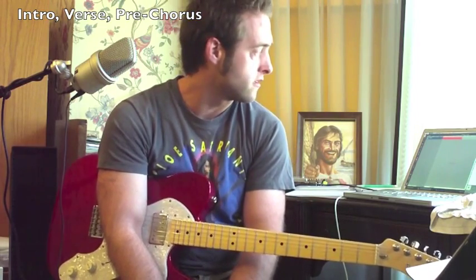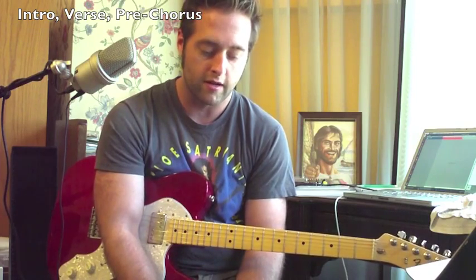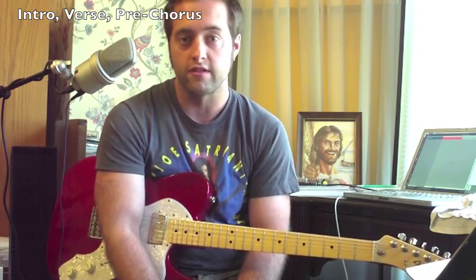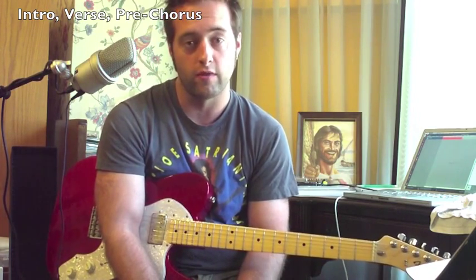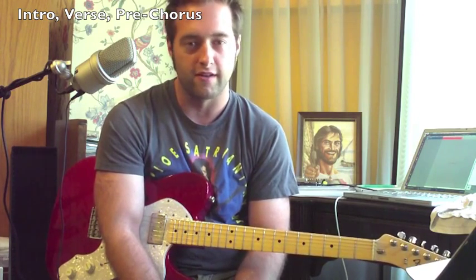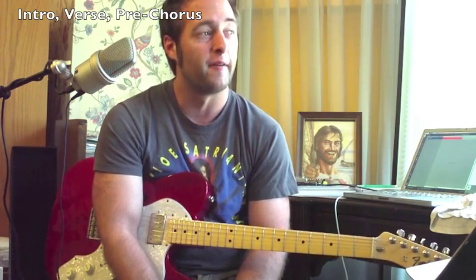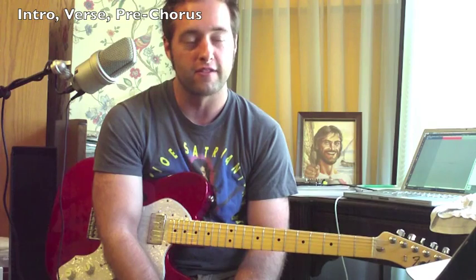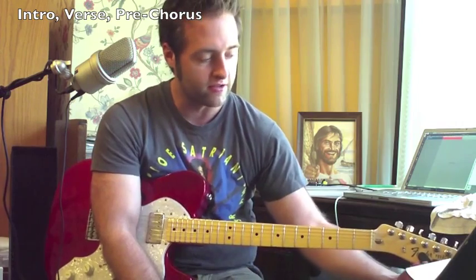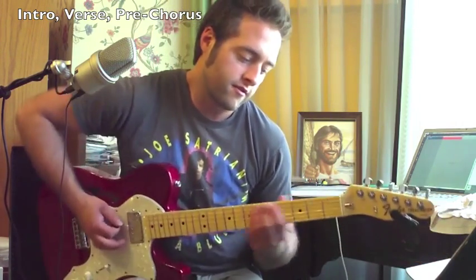This song is called 'New Age Girl' and it's by a band called Dead Eye Dick. I remember this song from the Dumb and Dumber soundtrack — one of my favorite movies of all time. Me and my brother watched that movie like 12 or 13 times together and we know almost every line in it. Anyways, this song is on that soundtrack.